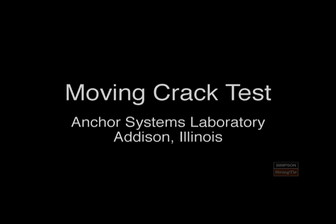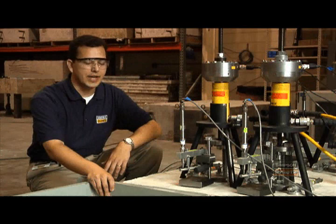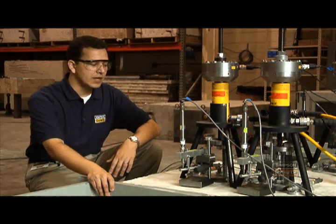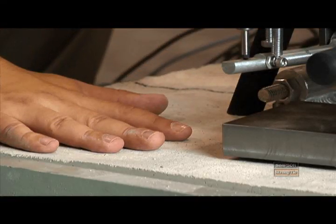This is one of our moving crack test setups — a piece of equipment that we designed and built in-house. The purpose of the test is to simulate the opening and closing of a crack that might occur in a reinforced concrete beam.